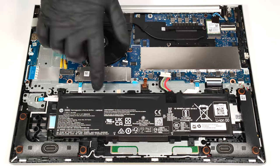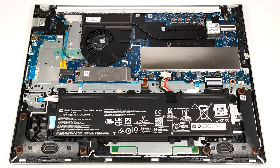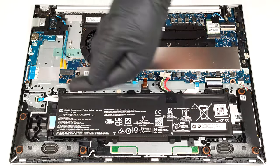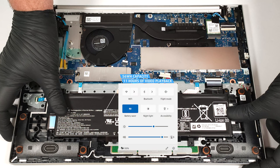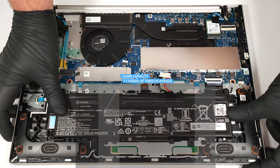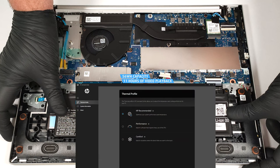This device has a 56-watt-hour battery. To remove it, pull out the connector from the mainboard and just slide the unit gently to the left. The capacity is enough for around 11 hours of video playback. To achieve that, you have to apply the Battery Saver preset in the Windows Power and Battery menu, and select the HP Recommended mode in the HP Command Center app.